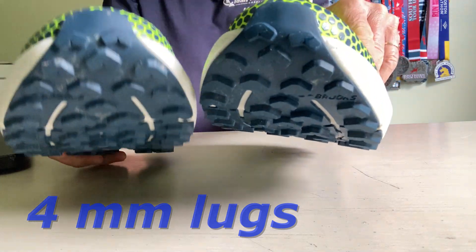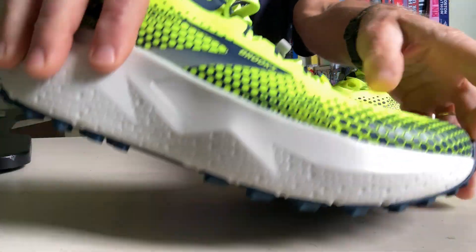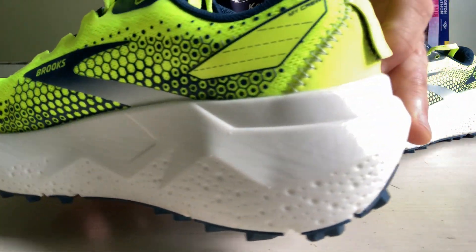The VLoft V3 is quite responsive — definitely springy but not mushy. In fact, it feels very energetic, making the Caldera 6 run relatively fast for a shoe of its weight and size.